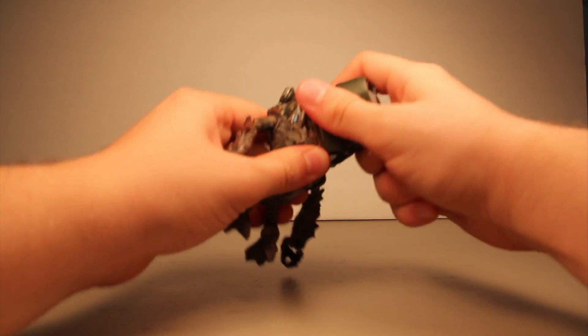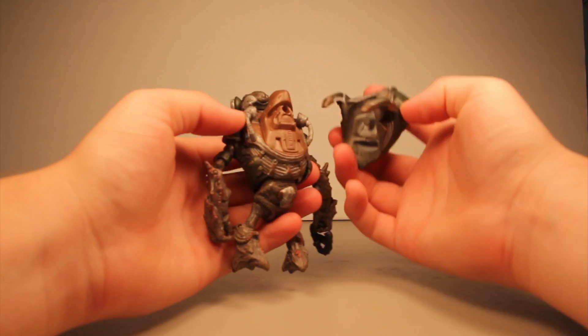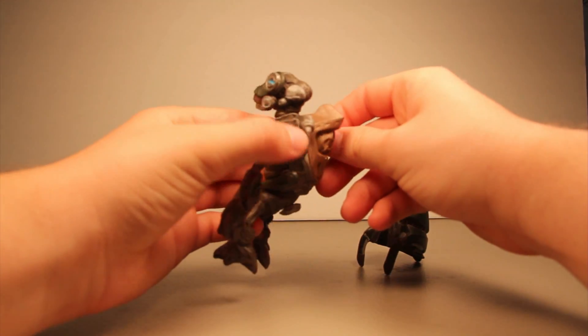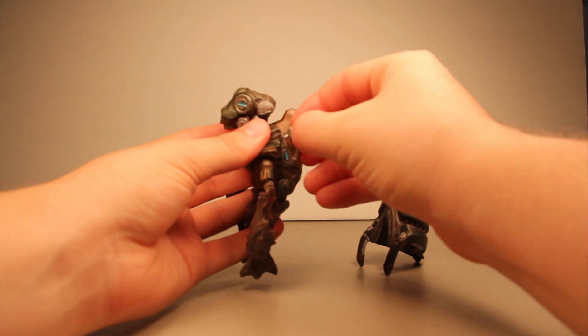The backpack is also removable — you can just rip it off. These wire things here can also move; you can pop them up out of the holes. It looks like the other one was glued in, but you can pop those out.